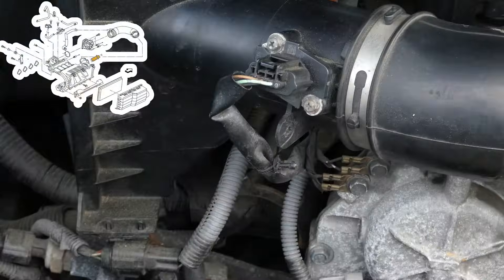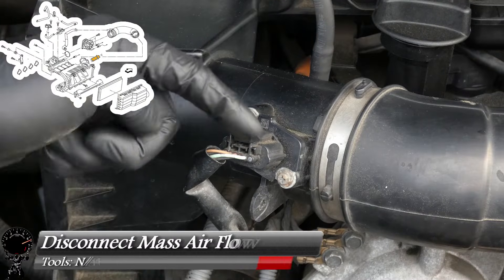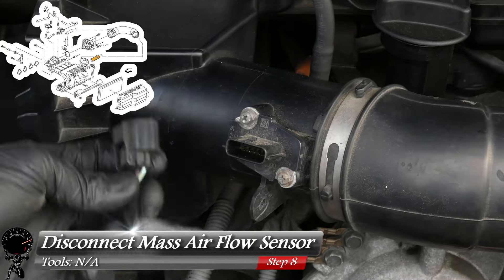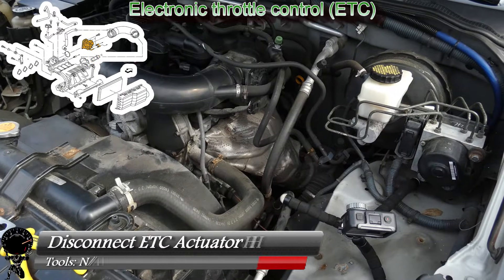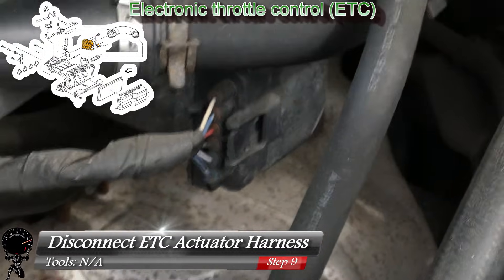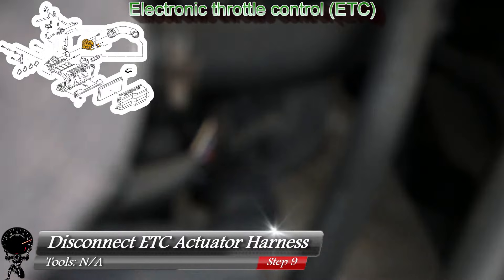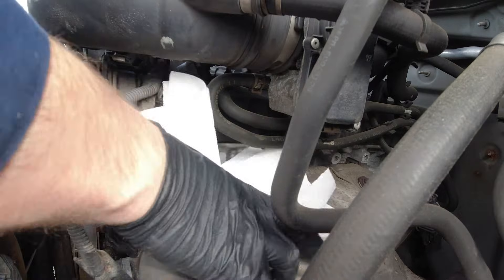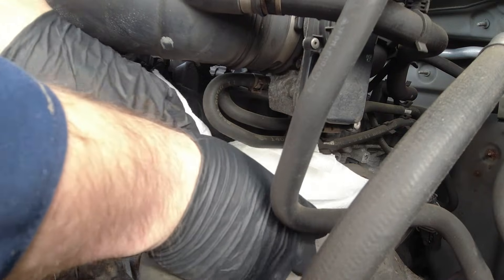Now look at the mass airflow sensor and disconnect it — push on the connector and pull out. Then perform the same step on the electronic throttle control: disconnect the wiring harness from the connector the same way, pushing the clip and pulling out.